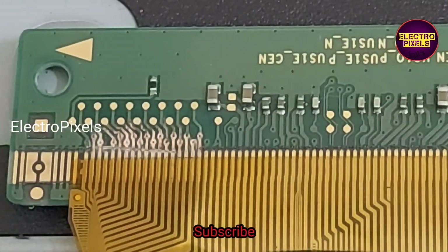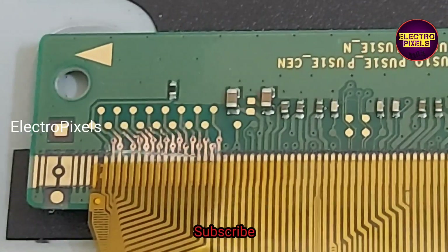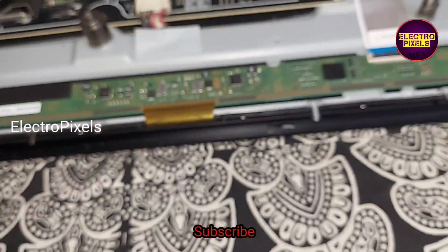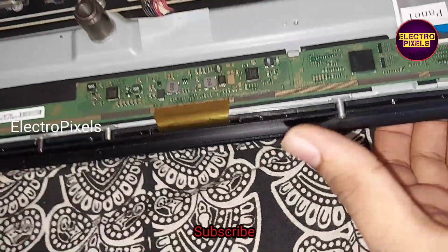After cutting down the left side gate signal tracks, now all voltages are okay — VGH, VGL, AVDD — all voltages are present. I repaired this TV by cutting down the left side gate signal tracks as shown in this video, so now the TV is powered on.